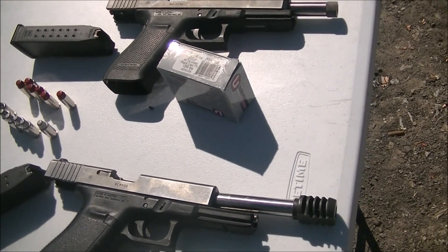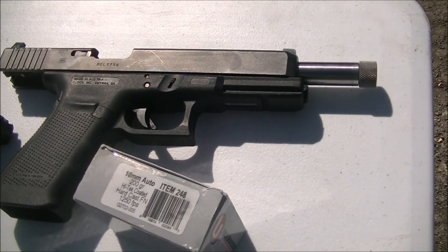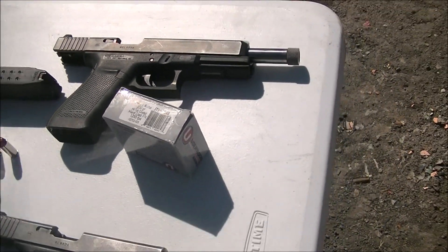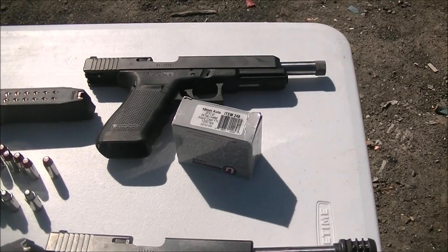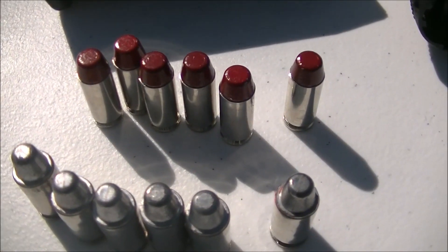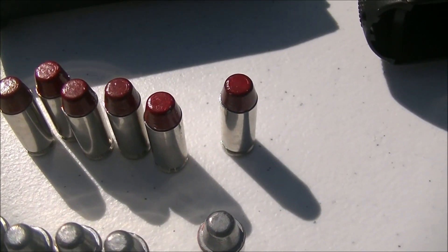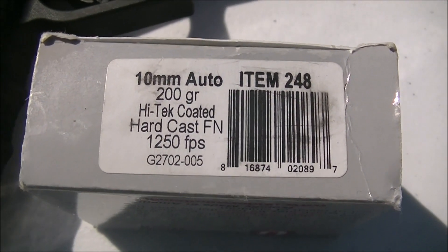Today we're going to be shooting hard cast. In the 10mm we have the KKM Precision Barrel with a little bit more chamber support. We did leave the factory spring alone, so still the factory spring and guide rod in there. Out of the 10mm we are shooting the 200 grain hard cast high tech coated at 1250 feet per second from Underwood.